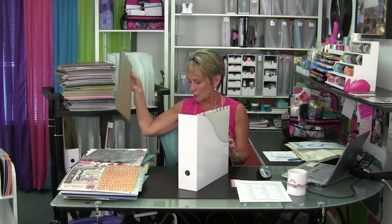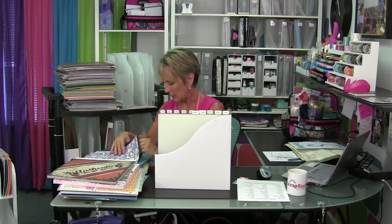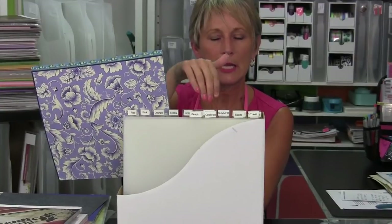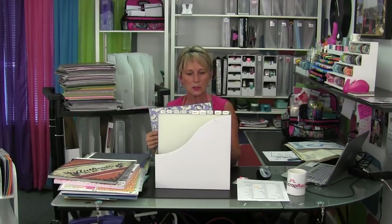So let's talk about the physical process. When I start the physical process of organizing my paper, I'm going to start with one box with all of my tabs in it. As I go through my stack — blue floral — I'm going to go to my blue tab. You can see how this paper is sticking out the top because it has a little tab at the top, so keep that in mind: which way do you want your tab to go?